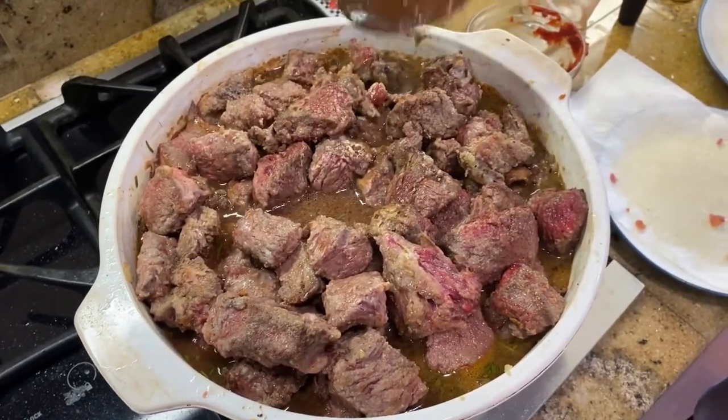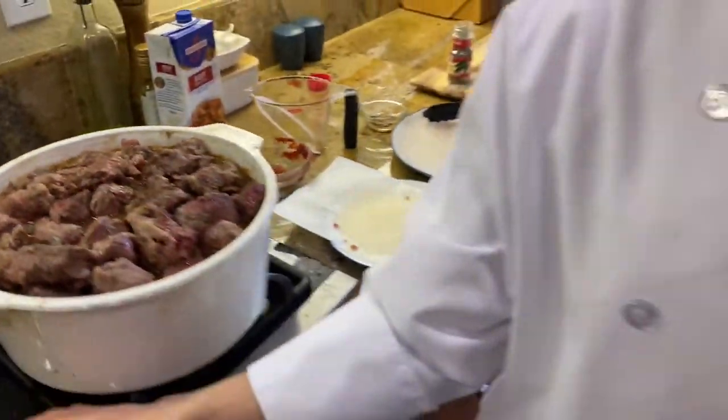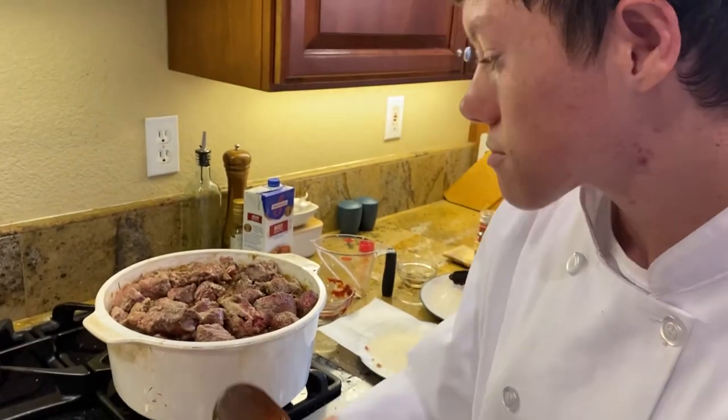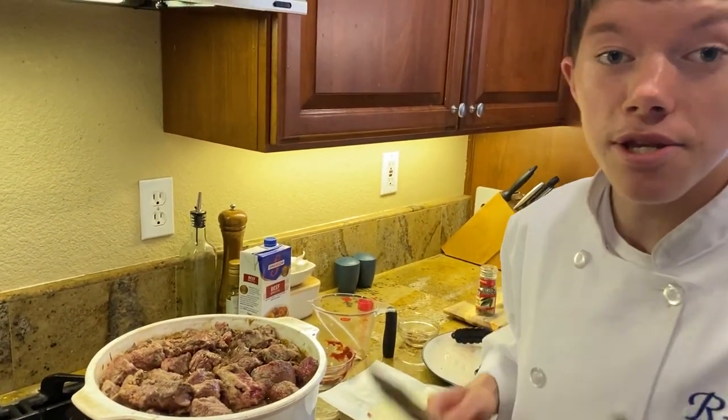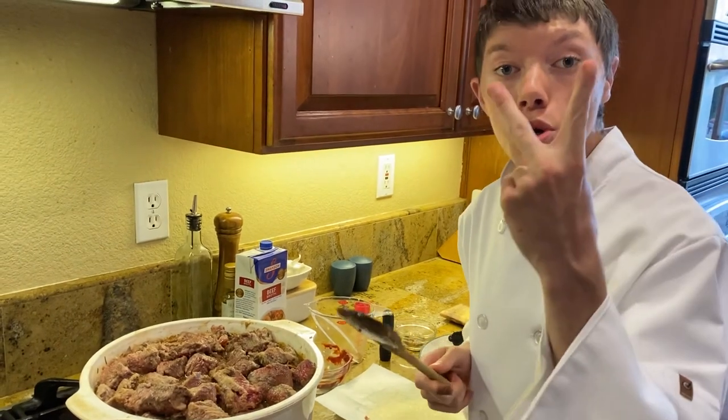What you're going to do is bring this up to a boil. And once it is up to a boil, you're going to bring it down to a simmer for two hours.